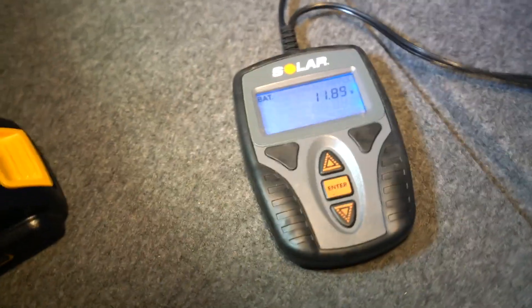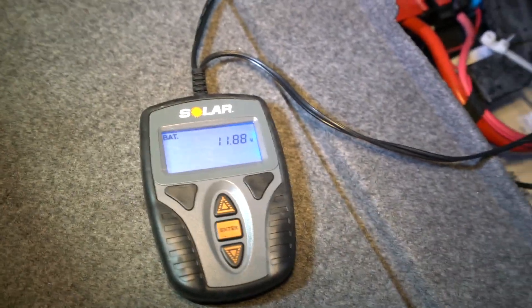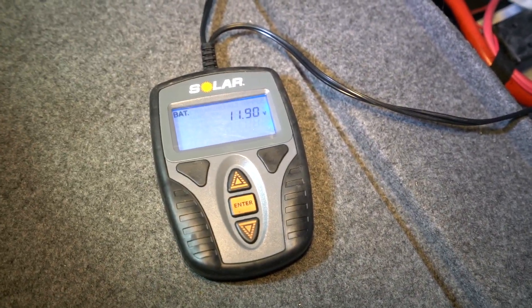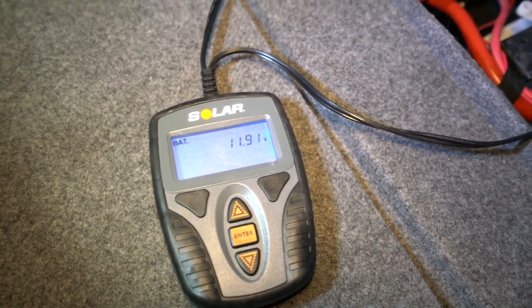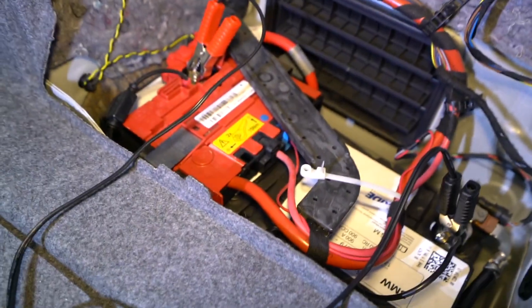This is a battery tester to check if the battery is bad. I've already checked, and it's not bad. I always keep this in the car when dealing with these BMWs — they have a super advanced electronic system, so you want to monitor the battery.